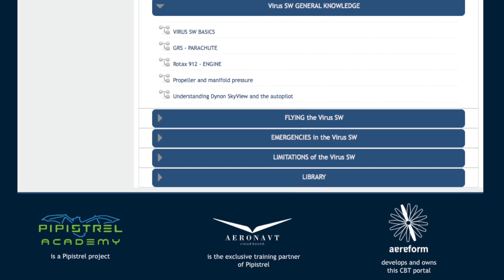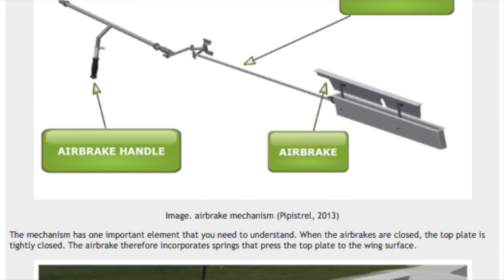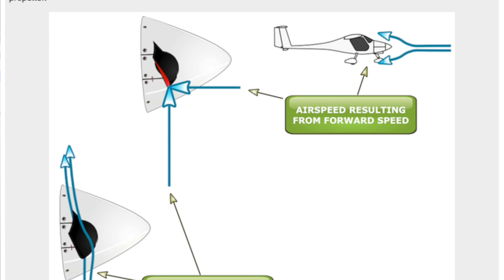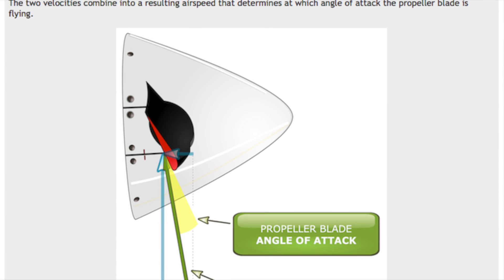It is just a lot more extensive. Some of the growth in content is due to the fact that the Short Wing is a more complex aircraft than the Alpha Trainer, therefore complete chapters like the air brakes or the variable pitch propeller are new.